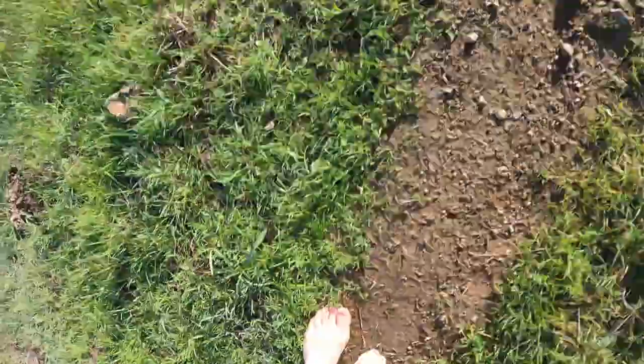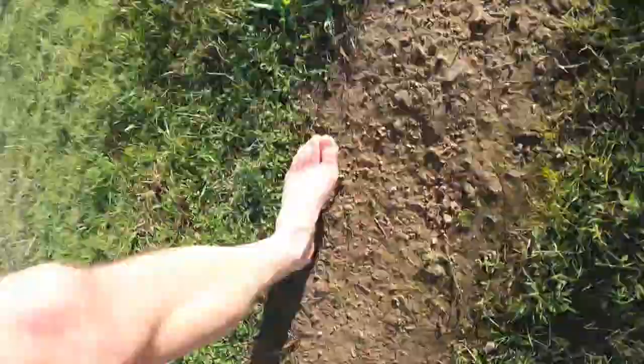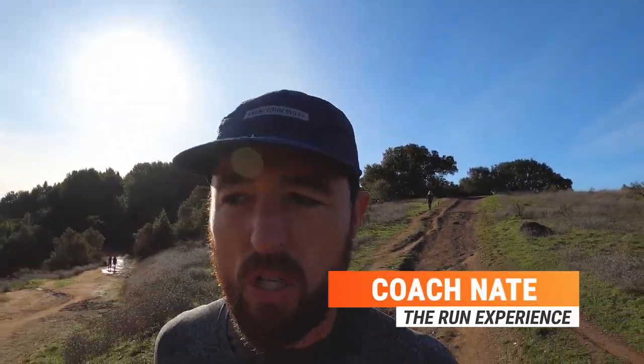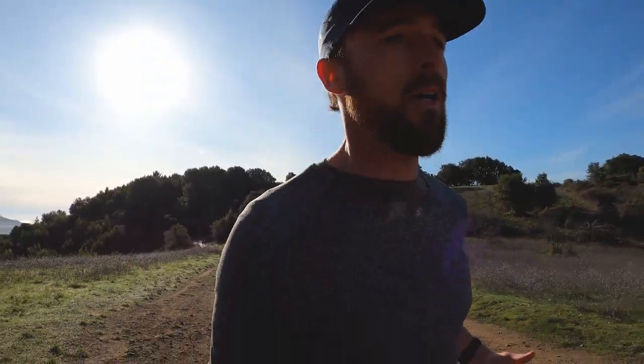The idea of a barefoot minimalist shoe is just a shoe that gives you just enough protection for your feet without disrupting your feel on the ground. Hey, what's up guys? Coach Nate here, Front Experience.